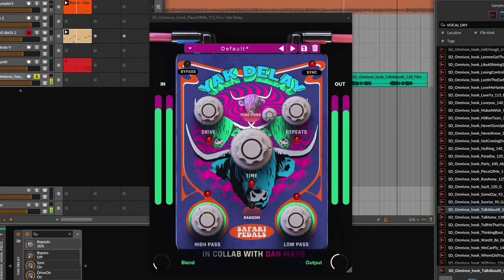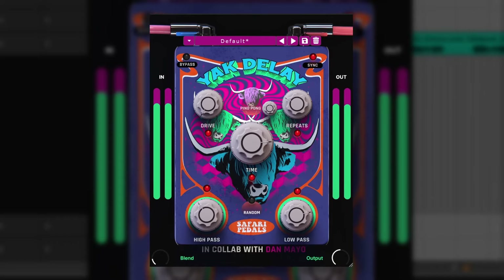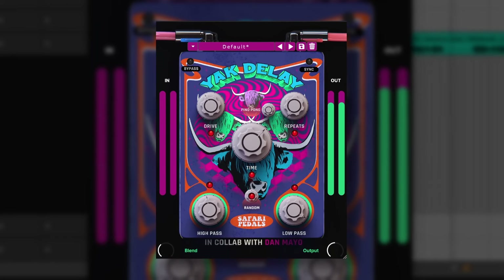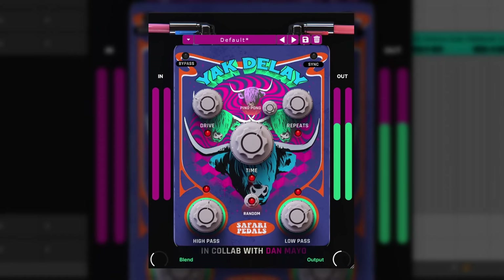Now let's go to my favorite category: plugins that I consider more unique and experimental. First we have Jack Delay. On the surface it's a simple plain delay, but what makes it more experimental is the random button, which will change all of the parameters over time. And of course, as this is a delay, it gives you some very interesting results. You can choose to disable some of these parameters, but the results are always going to be a bit experimental.